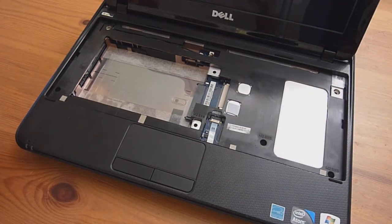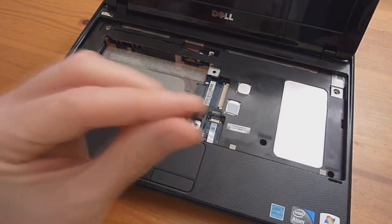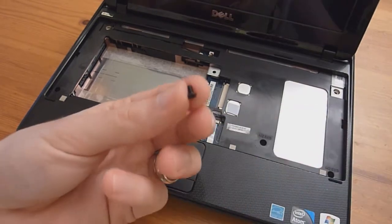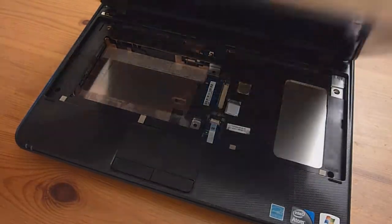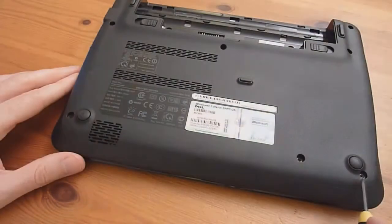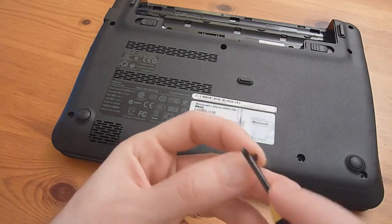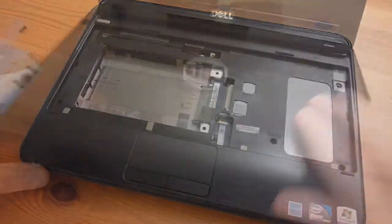You should have three sets of three screws remaining — two sets of small ones and one set of large ones. The palm rest takes the small screws. Then turn it over and put in three more screws on the bottom, which are also the smaller size screws.